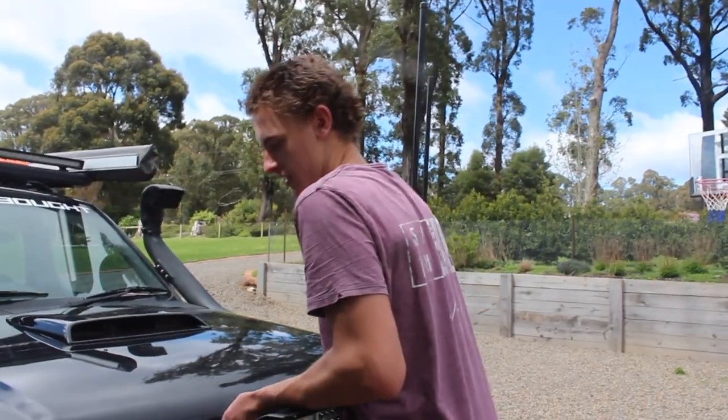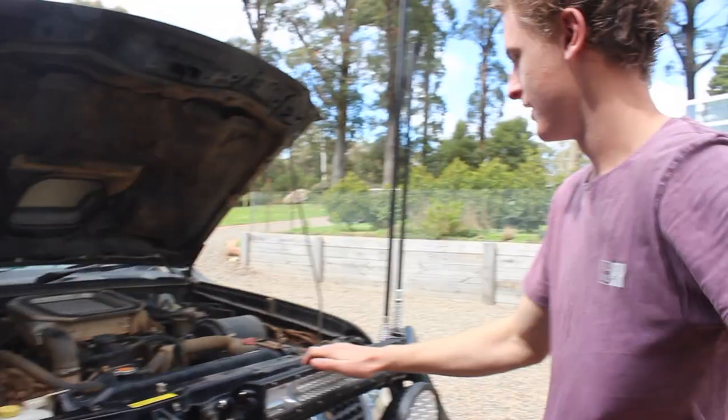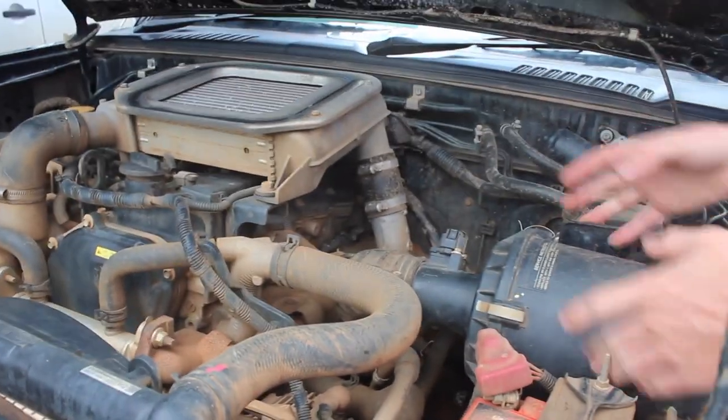Today we are cleaning the air filter in the cup. This is too tight to move around, so I have to undo it from here, from the hose, and then take this whole thing out to get out the air filter.